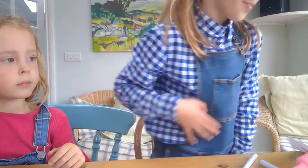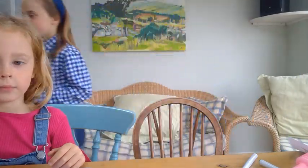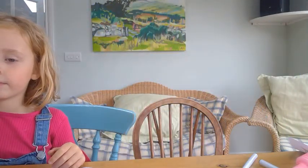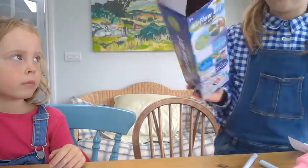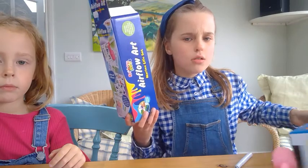Hi guys, welcome back to my channel. We have been sponsored by Airflow Art — let me go show you it. We each got sponsored and got two sets of Airflow Art, and if you don't know what it is...